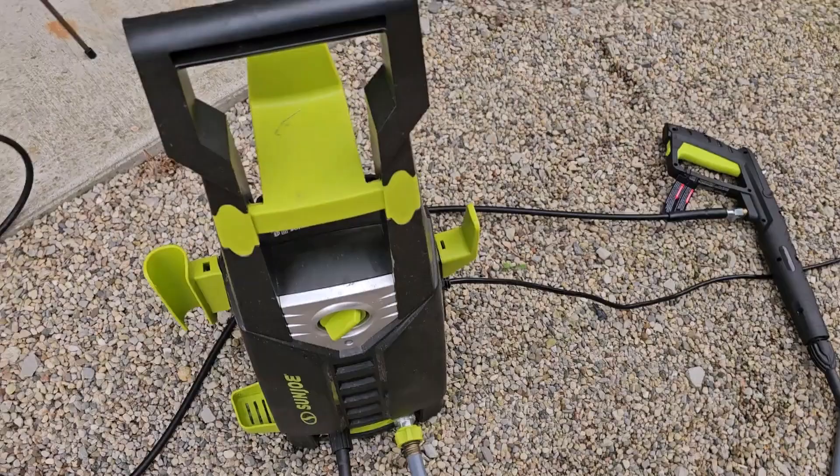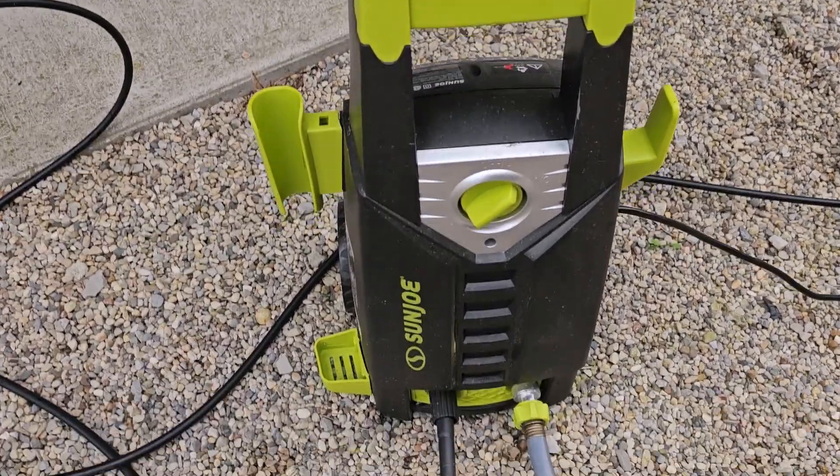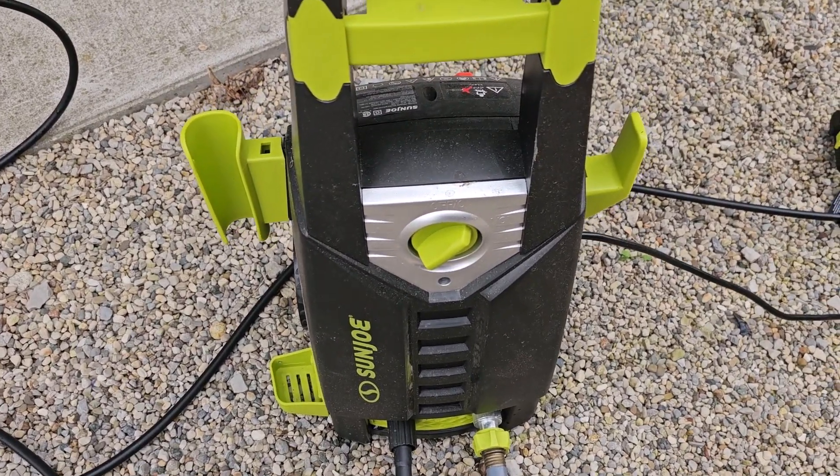The Sun Joe pressure washer — very easy to use, very effective. Very happy with this product and I highly recommend you pick yourself up one.